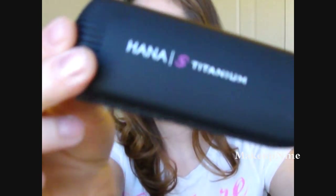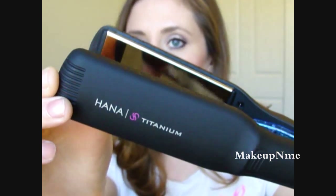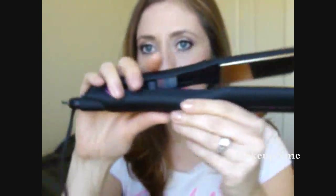You also get a little brochure that tells you about the Hannah styling products they have. This flat iron comes with a 360 swivel cord, which is really nice because when you're flipping your hair, you don't want the cord to get all wound up and twisted. With this, it just turns with you, so that's really, really nice.